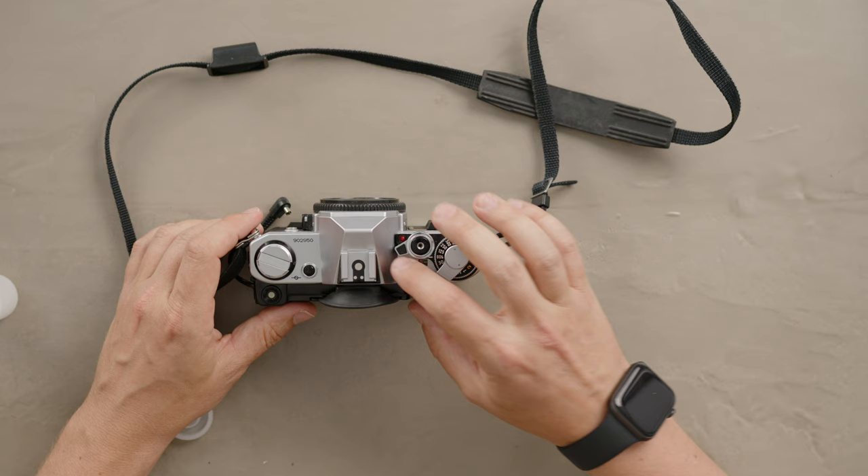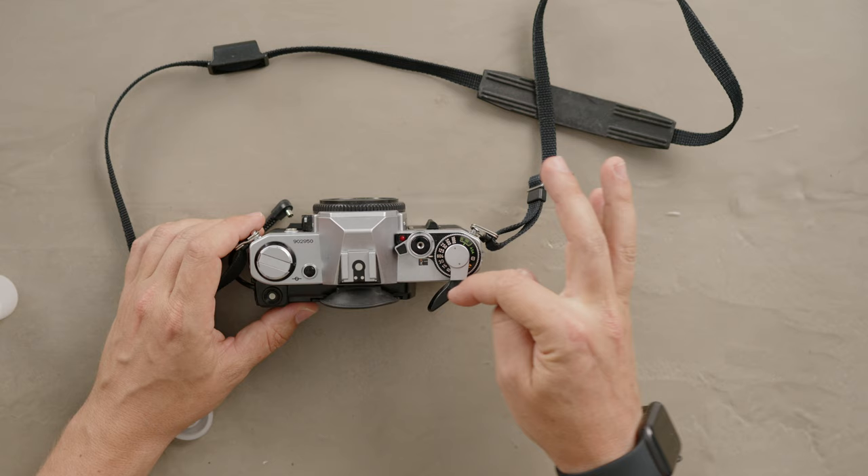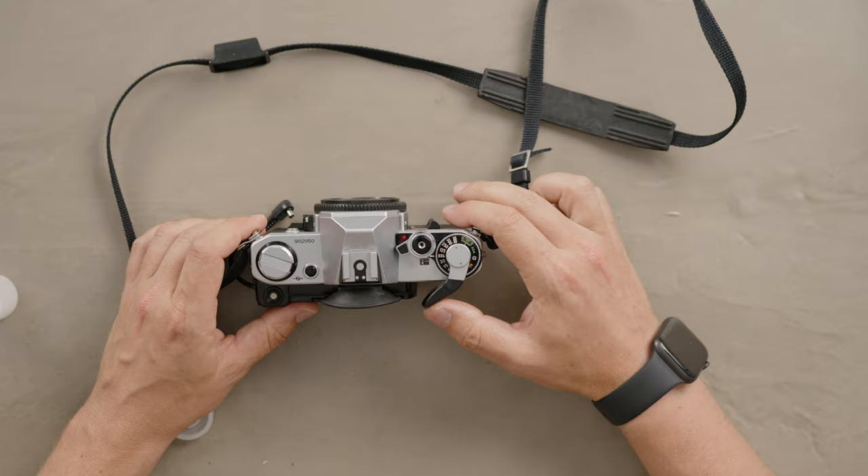Now you have to change the ISO for that. You have to open the lever a little bit and lift the ring — the silver ring — and change it to the ISO. In this case we were shooting ISO 200, and you're ready to shoot.